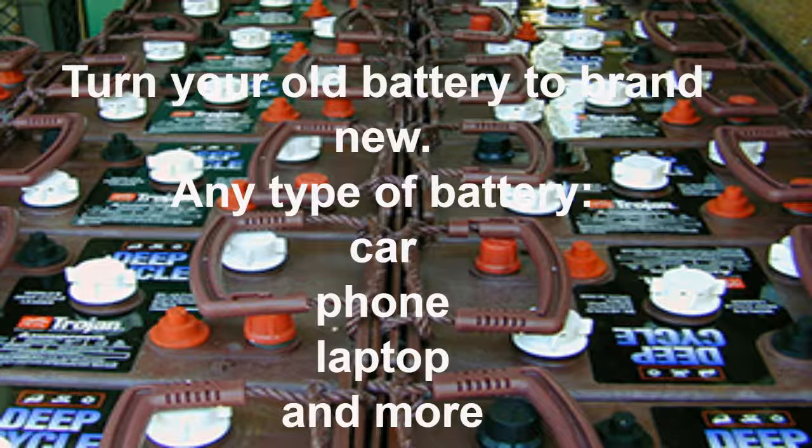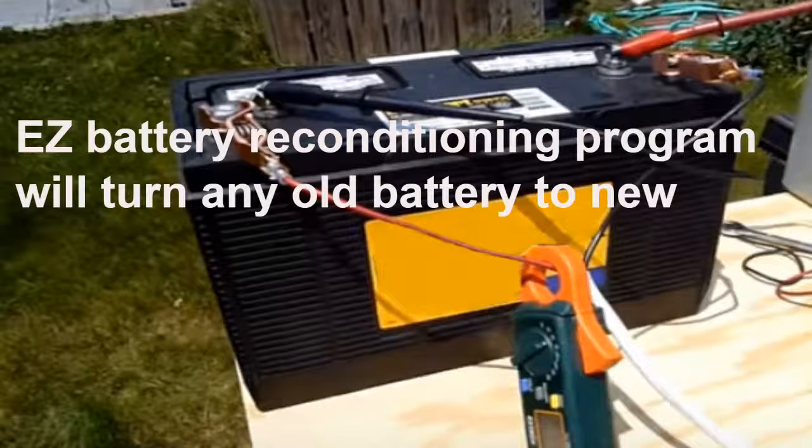Because the EZ Battery Reconditioning Program genuinely helps people, helps the earth, and saves folks money.